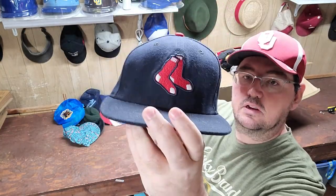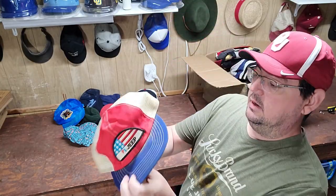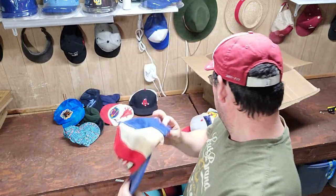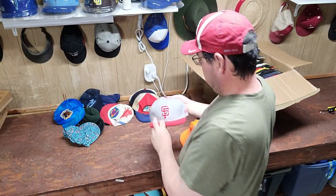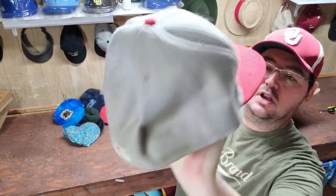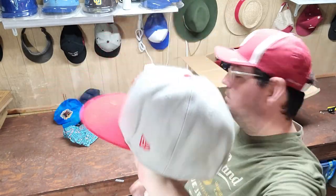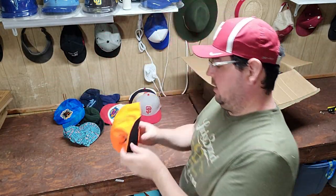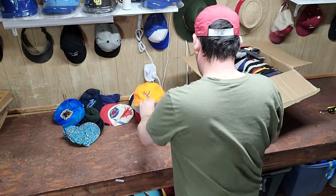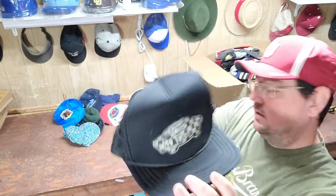We got a Boston Red Sox fitted. We got a vintage GPAT. We got a San Francisco Giants — just a different color for the Giants, pretty cool. Then we got a vintage hunting hat with a buck on it. And we got a Vans checker hat.